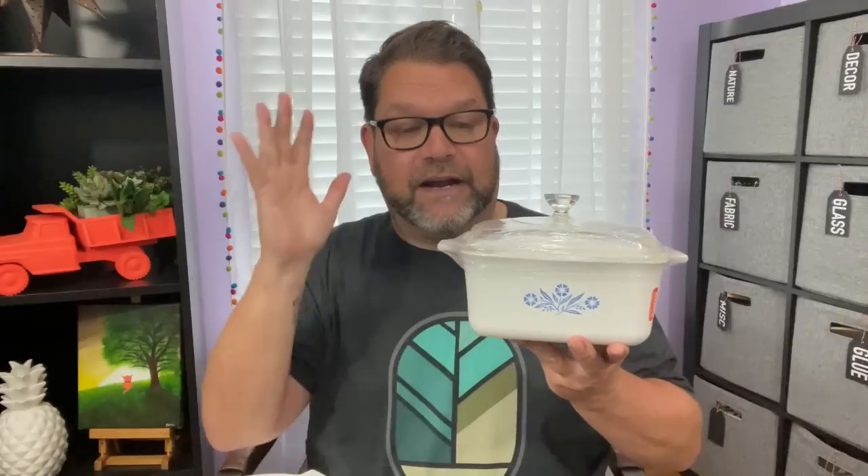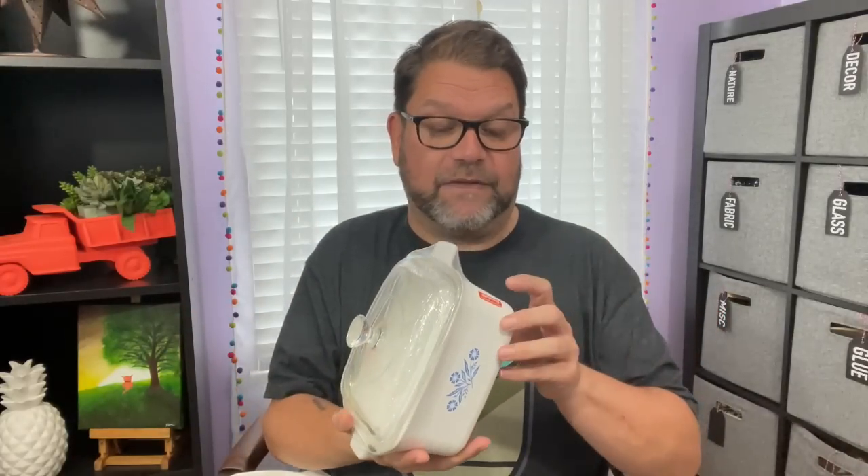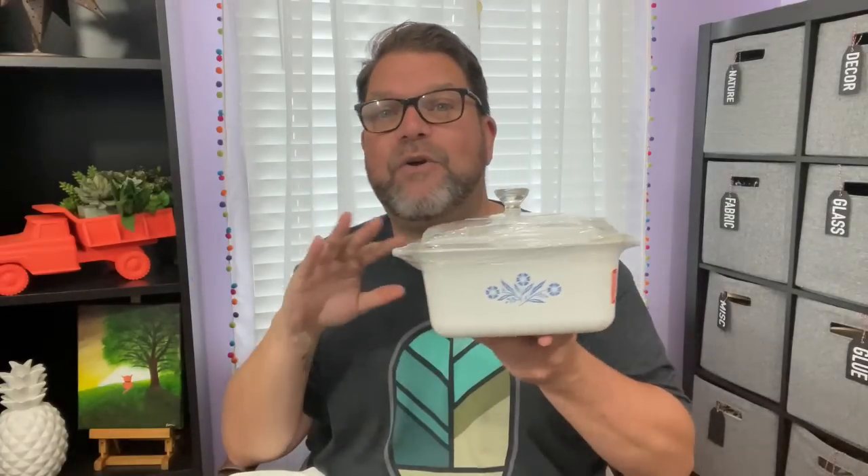Another thing I always look for at Goodwill is Corning Ware, and I hit the jackpot this time. This first piece came with the lid and it's the perfect size for me — I'm a single guy living by myself. I can do soups, stews, bake something, or cut a pork loin in half to fit. It was $2.09. It says on the bottom it's range, oven, and microwave safe, so it's likely not vintage, but either way it's going to be a great piece.